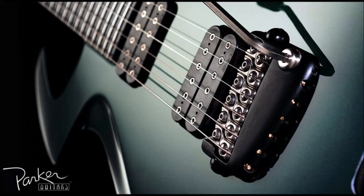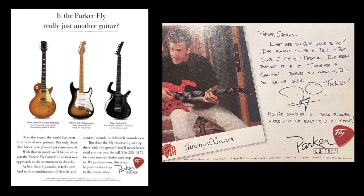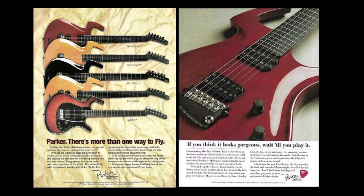It was 1993. I remember the first time I saw the Parker Fly guitar on a Guitar Player magazine ad. I had been playing guitar for only a few years and I thought it was ultra cool — way cooler than my Ibanez. I wanted one for many years, but I was busy raising a family and disposable income was lacking.